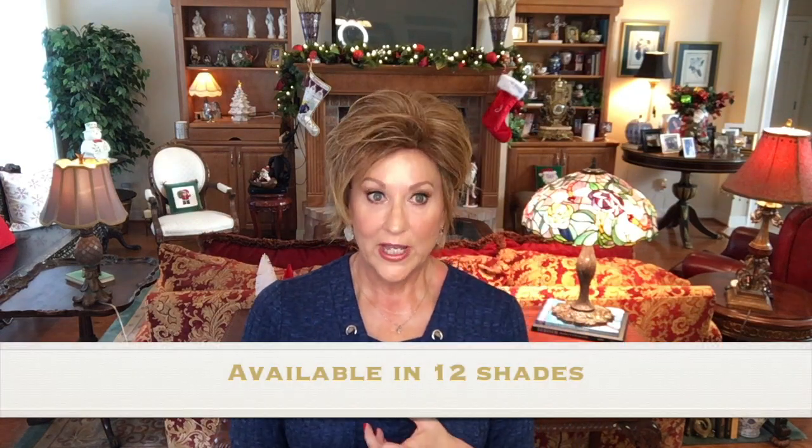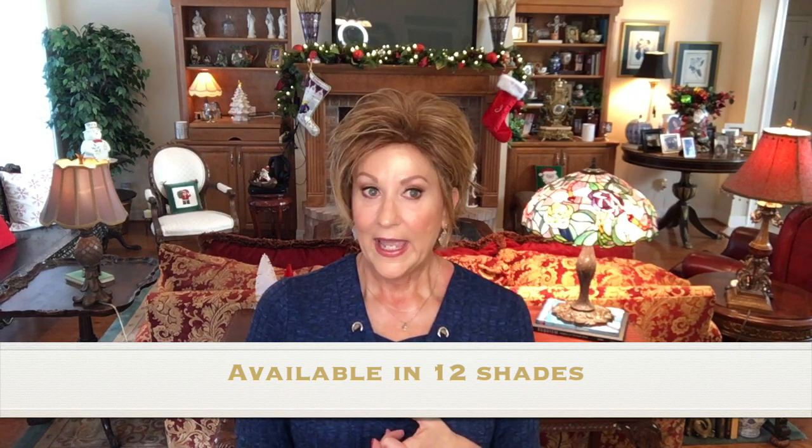It's available in 12 shades. And like I said, I think just using a little styling cream and pulling this out to get some layers in it is probably going to be the best way to wear this little Hope wig.